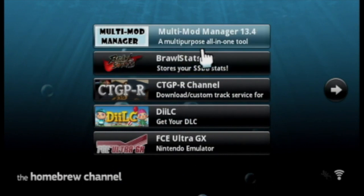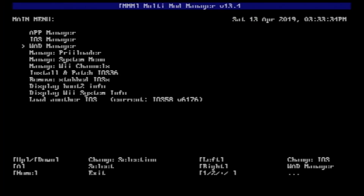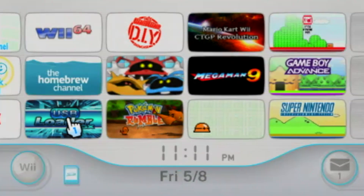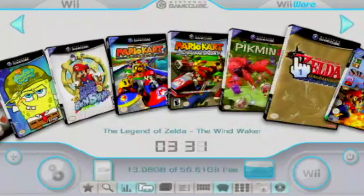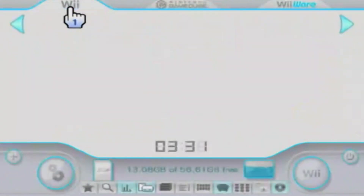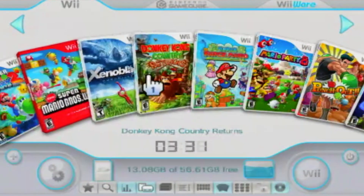The Homebrew channel app mode means USB Loader GX is not physically installed on your Wii — it is read from your SD card or USB and launched from the Homebrew channel. The full channel mode copies USB Loader GX to the Wii's internal memory so it appears directly on the Wii system menu. To install it as a channel, go to the multi-mod manager application in the Homebrew channel, go to WAD installation, and select the USB Loader GX WAD. Be cautious during installation — a power outage could break your console. Once done, exit and you'll see it on the Wii menu. To update, you can reinstall a new channel over the old one or use the Loader's built-in online update feature.